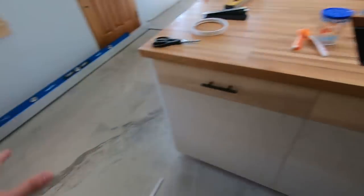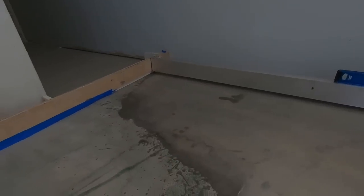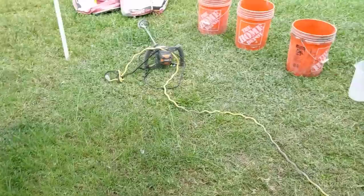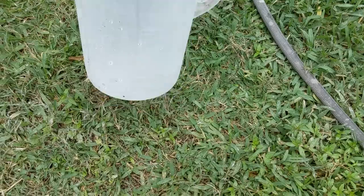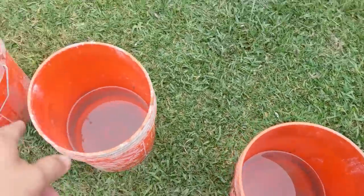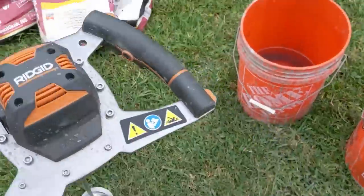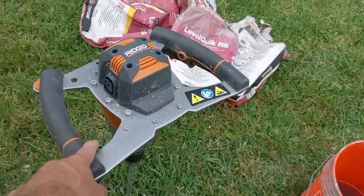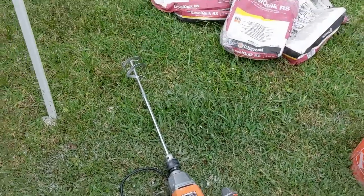It shouldn't take much over here; the majority is going to be up against the wall, about an inch in that corner and three-quarters over there, but it raises up pretty quickly. For our mixing station, we have a little pitcher marked at three quarts — each bag takes two of these, so six quarts total — and we go ahead and fill up three buckets to speed things up. I really recommend getting an actual mixer; it mixes a lot better and won't kill your half-inch drill motor if you're doing a lot of bags.